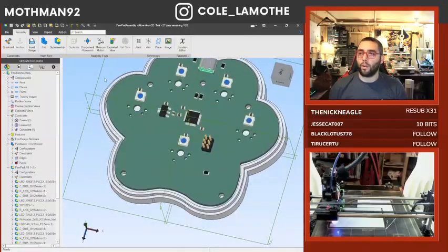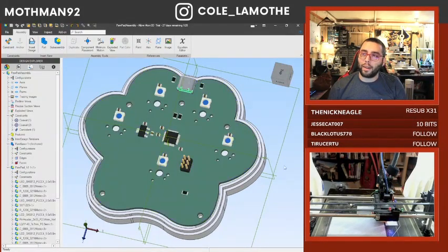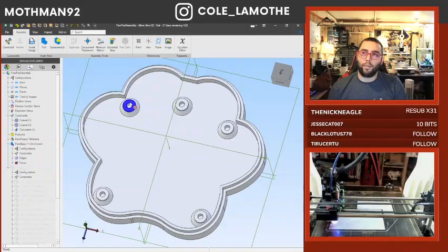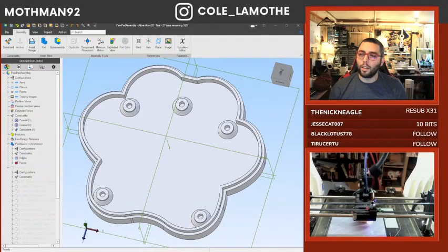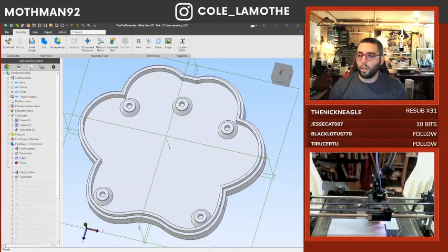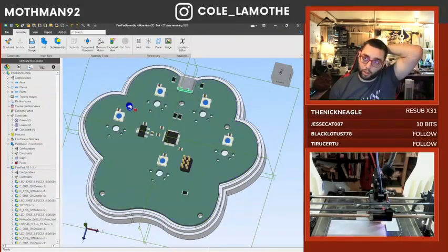Most CAD software nowadays has the ability to output a STEP file or some other 3D modeling file format. What I've done with that is use it to project a set of holes onto the back. So this is kind of where we're at — we've got some pieces, and we'll probably put some heat inserts there.